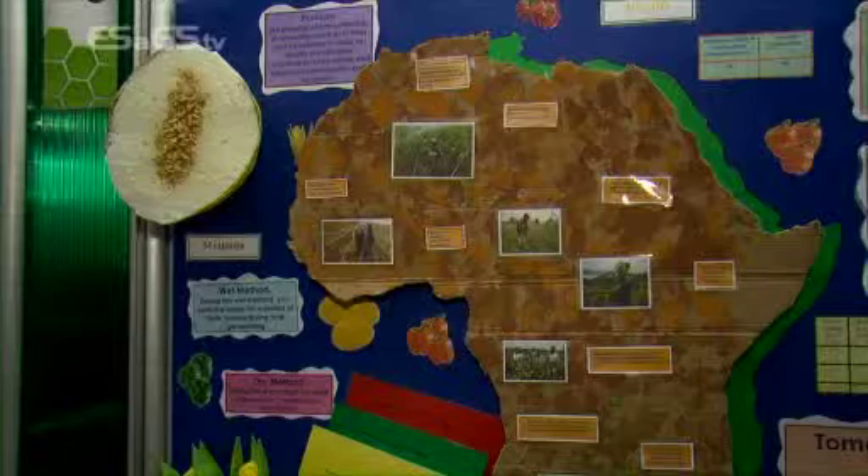Our project is about removing seeds from fruits and vegetables and being able to plant them again in order to grow them again. It's to help farmers in Africa because they would find it hard to get the amount of money to go out and buy seeds, because they can be quite expensive.